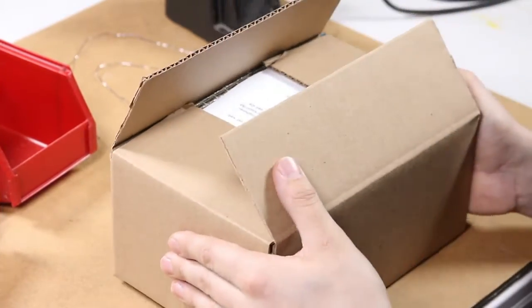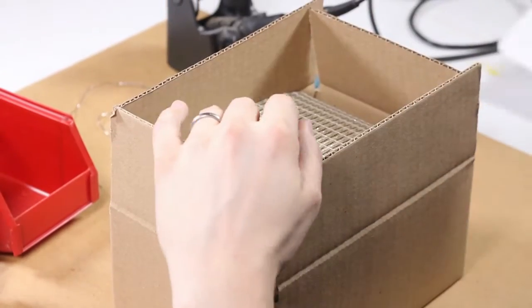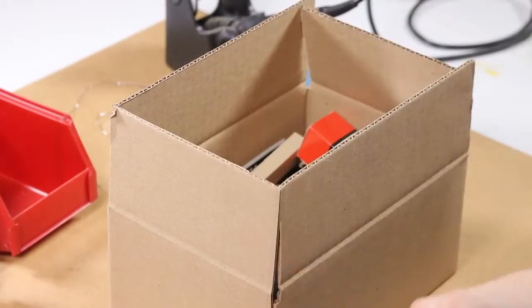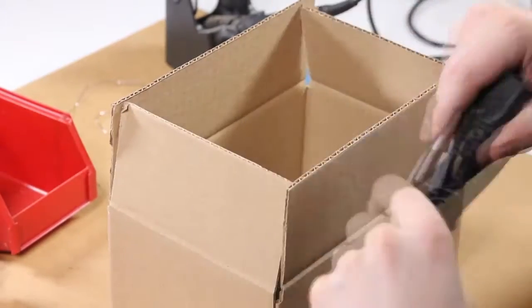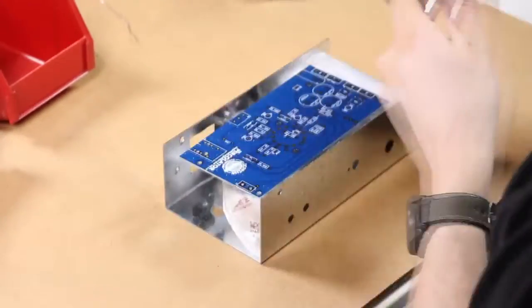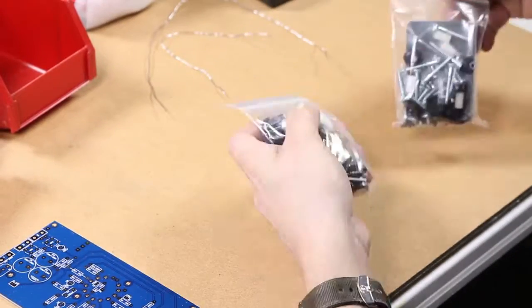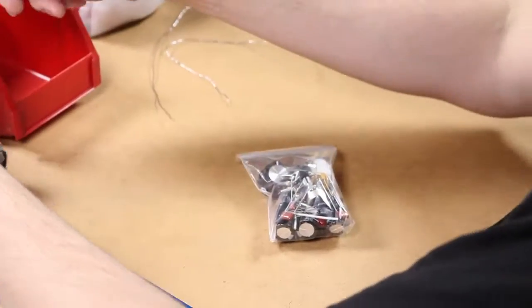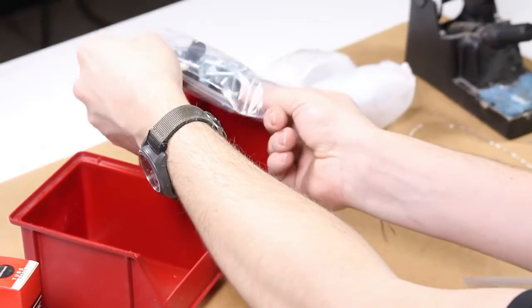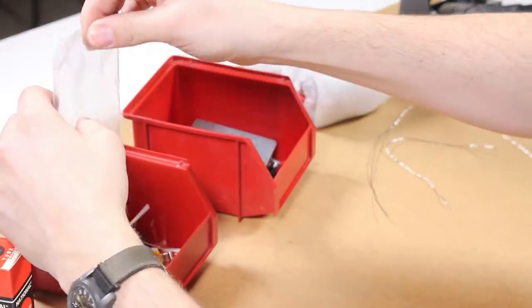Hi, this is Brock with Zeppelin Design Labs. In this video we're going to show you how to put the percolator together. When you get your box in the mail it should look something like this, and we're going to take all the pieces out of it and lay them across your workbench. Put all the pieces in different bins — the mechanical pieces go in one bin and the electrical pieces go in the other bin.